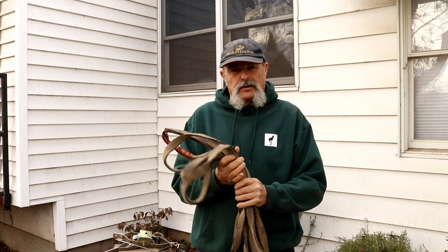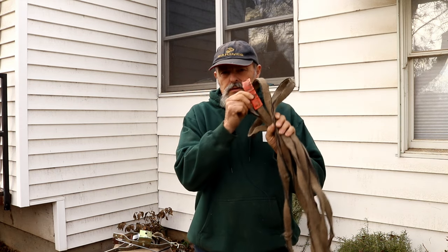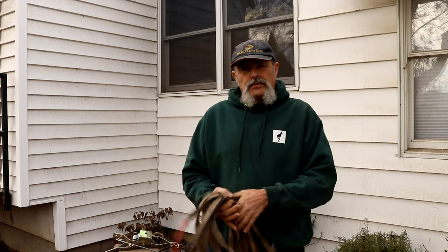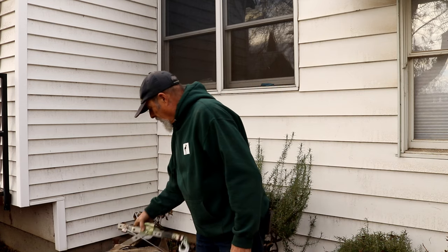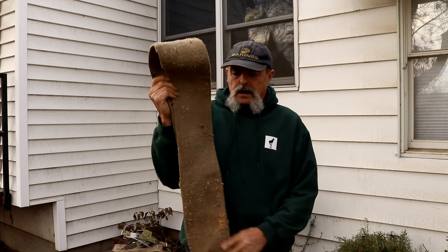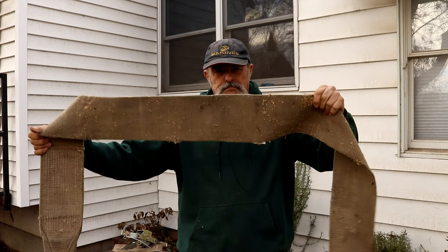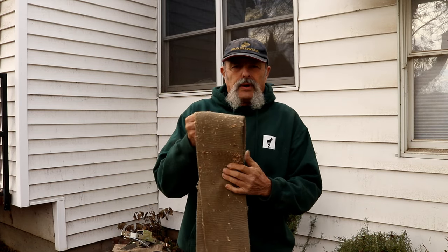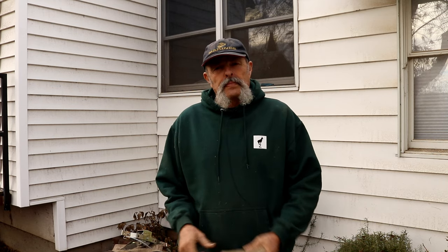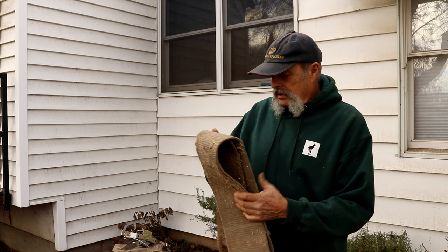You can get these at flea markets and such — just make sure they've got some kind of rating so you know where you're at. When anchoring to a tree, I prefer a nice big wide strap. That way you just wrap it around the tree and you don't have to worry about hurting it, whereas a cable can cut into the tree and basically girdle it.